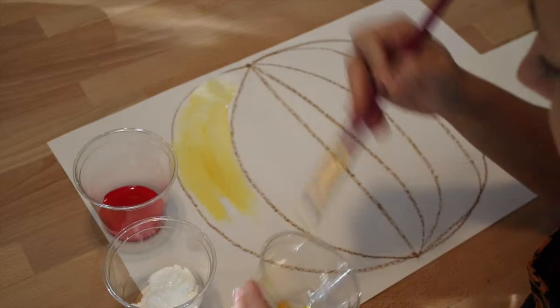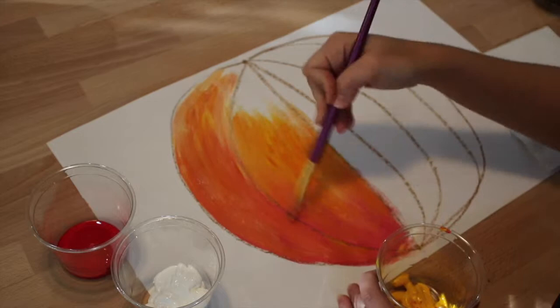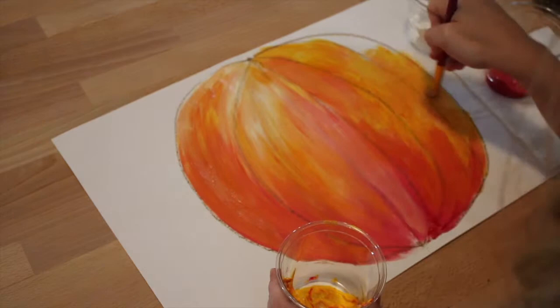Next, you will use the white, yellow, and red to paint the pumpkin. Try to use the lighter colors on top of the pumpkin and the darker colors on the bottom. You will notice that as you mix the red and yellow it will turn orange. For this painting project we are not going to be cleaning our brush off in water. Our goal is to let the colors mix so we can get many different values in our pumpkin.